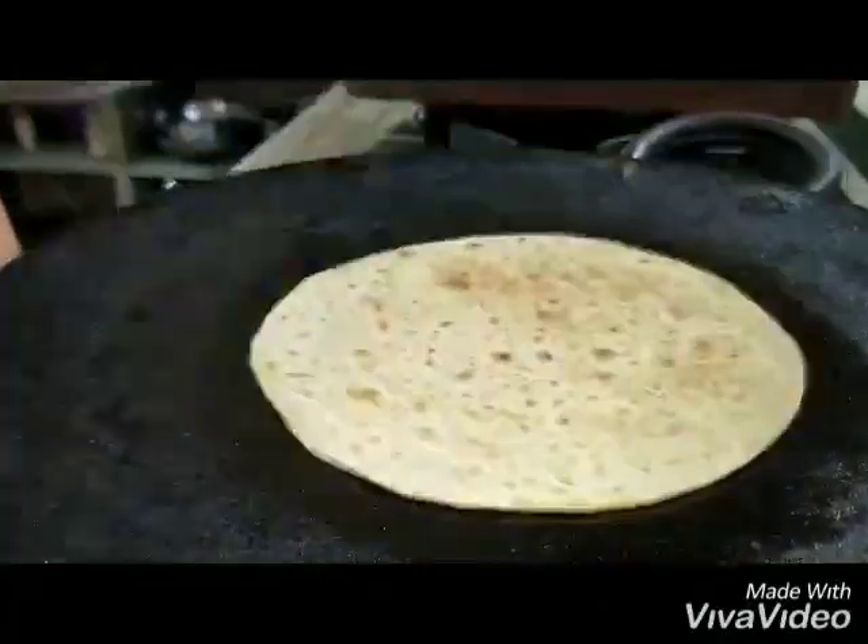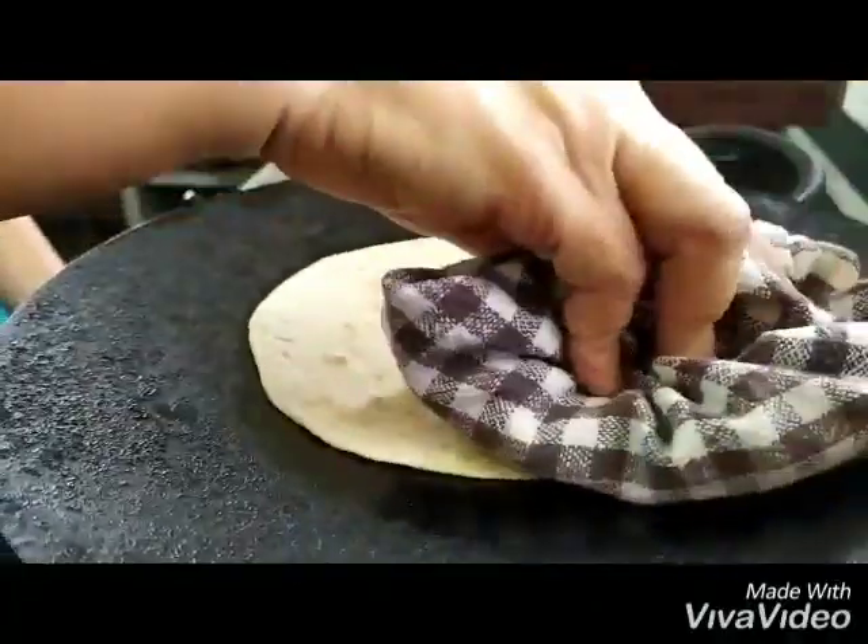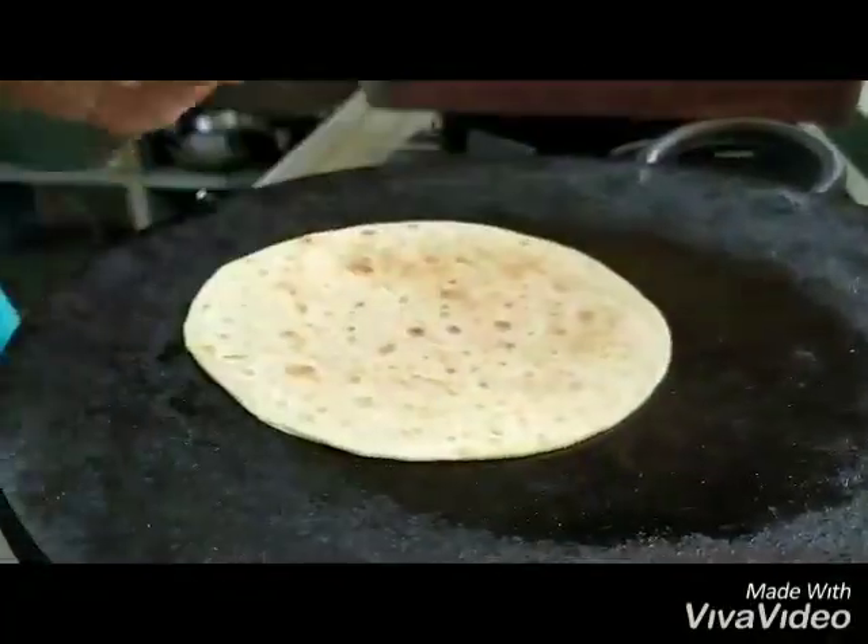You can see it is getting a nice color, so you keep pressing on it. The smell also changes as it crisps up.